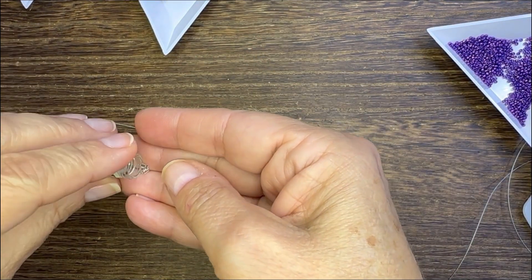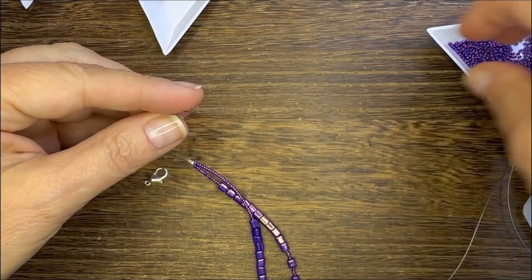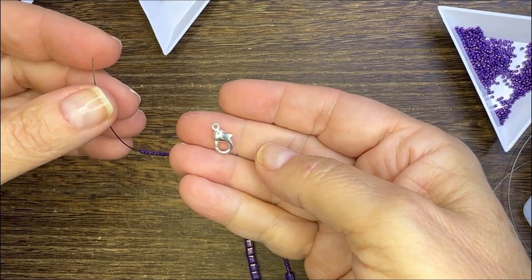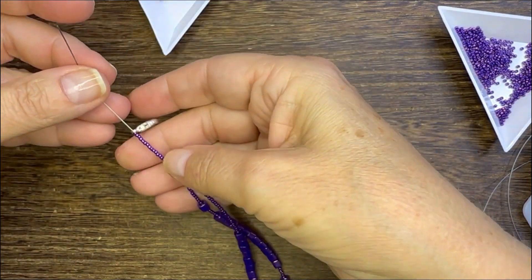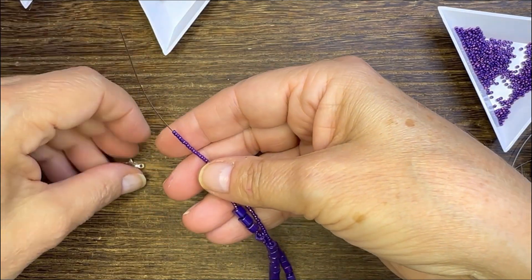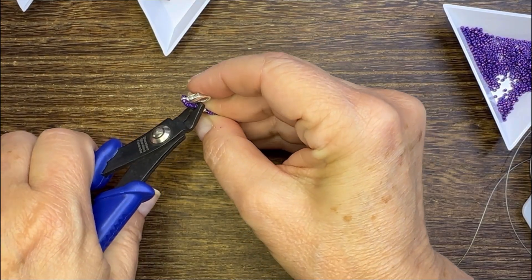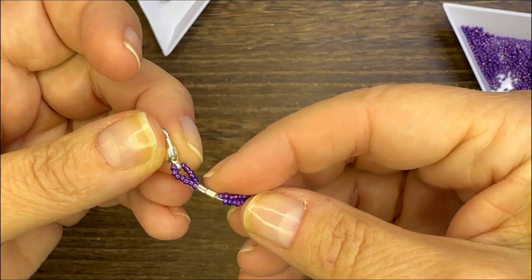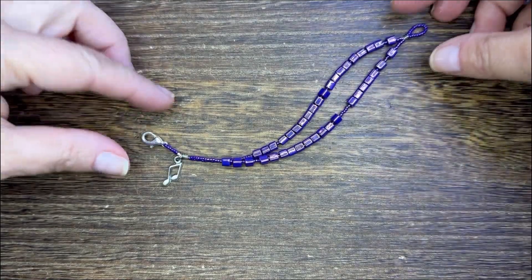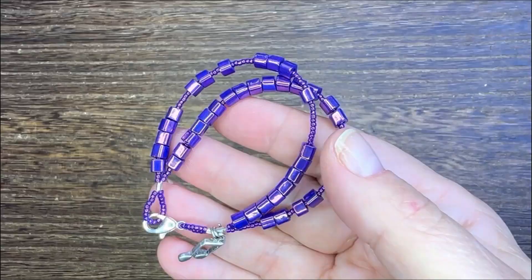Then pull on a second crimp tube and add seed beads to one of those wire pieces — you can cut off the other. Add about six seed beads, a lobster clasp, six more seed beads, then pull your wire through and crimp that second crimp. Finally, add a charm over those crimps and look what you've got — a beautiful fidget bracelet!